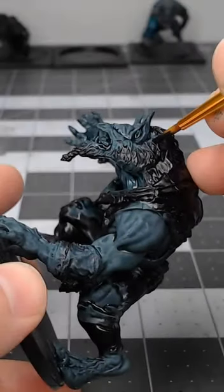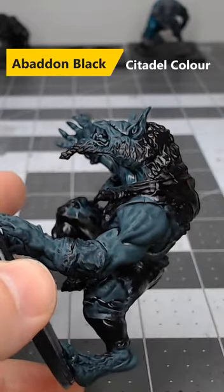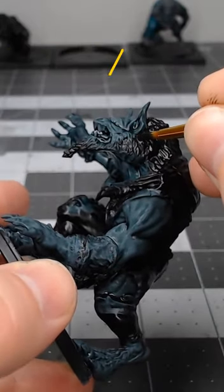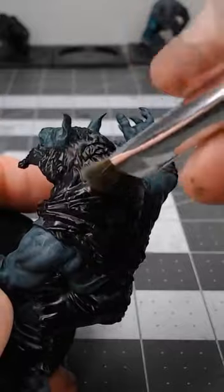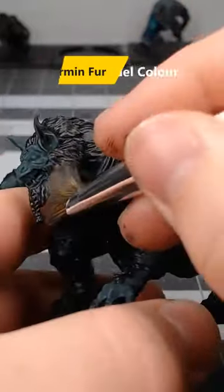If you're looking for a fast and easy way to paint gray fur on your models, consider doing it this way. Begin by base coating the fur using Abaddon Black. Once you're happy with that base color, take Storm Vermin Fur and do a heavy dry brush of this over the fur.